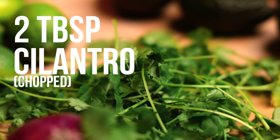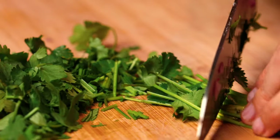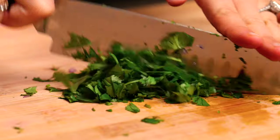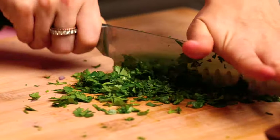Next, we'll need 2 tablespoons of cilantro. Grab a bunch of cilantro — don't use the stems — and chop it. Now measure out 2 tablespoons and add it to the bowl.